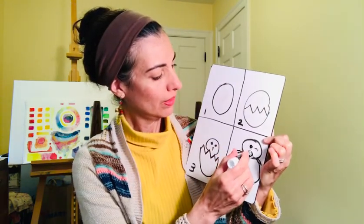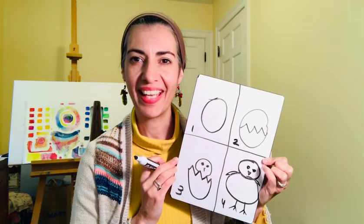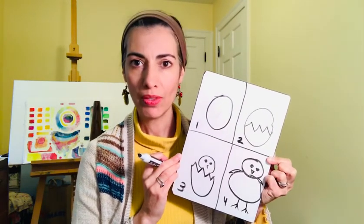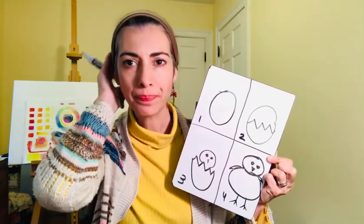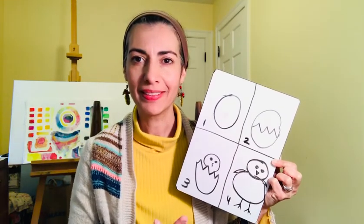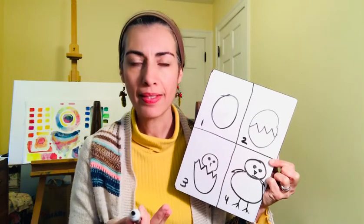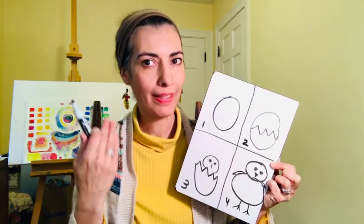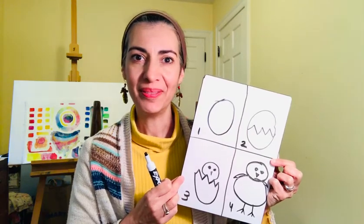And that is our little chick coming out of the egg! You can make as many chicks as you want, and do step by step how the chick is hatching. You can also draw other animals that come from eggs, like turtles, snakes, or dinosaurs back in the day. So have fun, and I will see you soon. Bye bye!